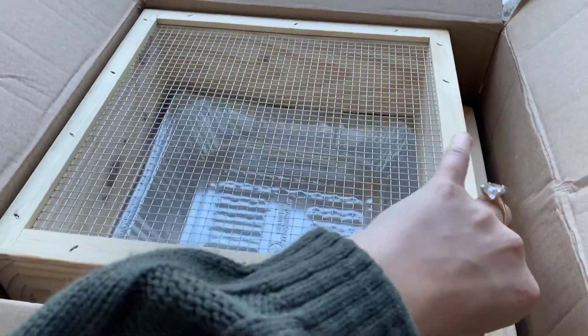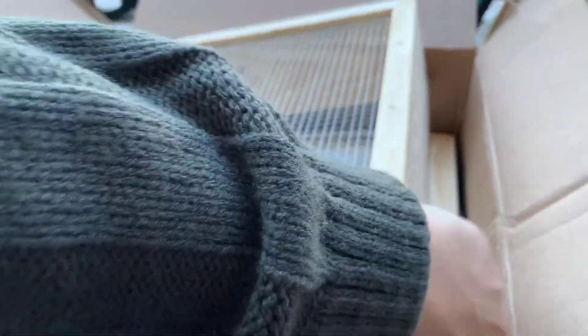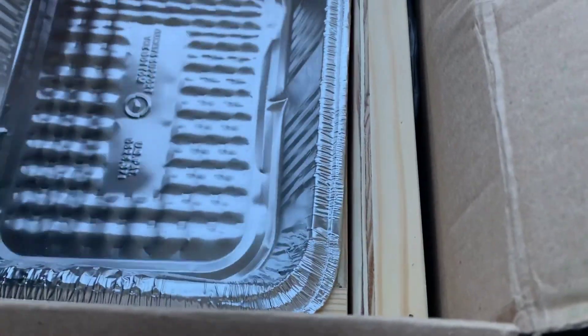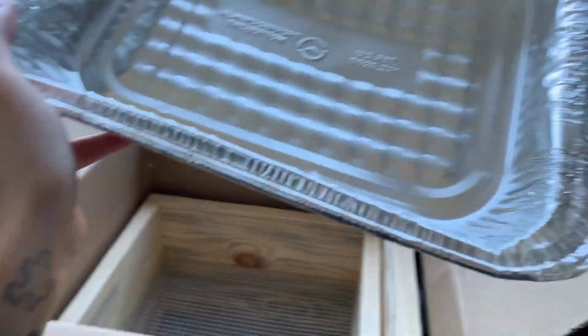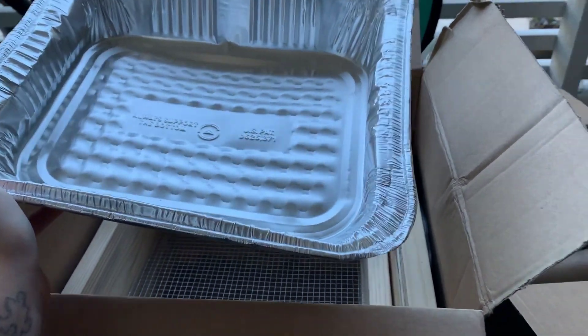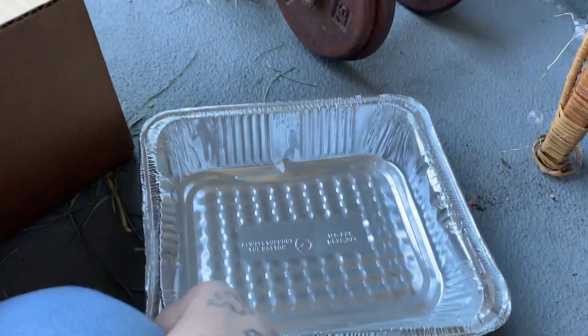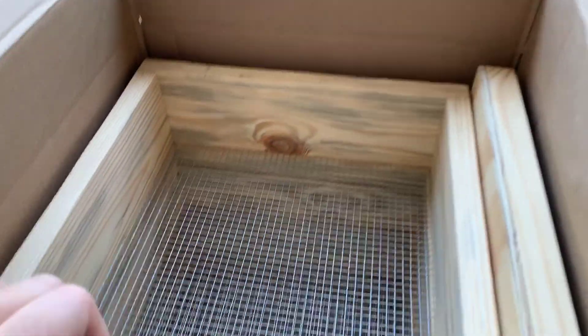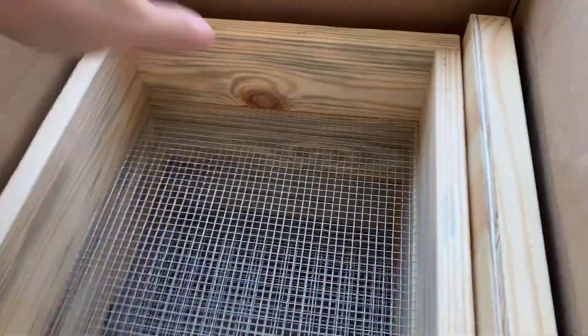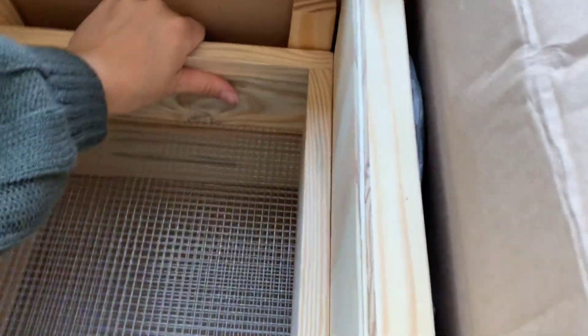So I think this is the bottom tray — it's just hard to do with one hand. It's just like a typical tray that you get, like for Thanksgiving and stuff. I think this is going to be catching all of the liquid at the bottom. I'm not sure if it's necessarily worm tea — there's some debate on that. I guess this is not the bottom tray; it's a tiered system. These composting worms will just travel upwards and leave the castings at the bottom.